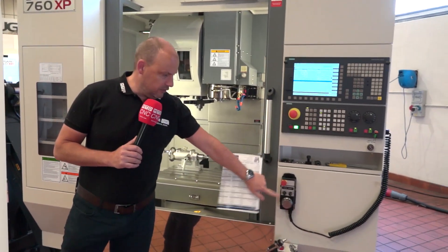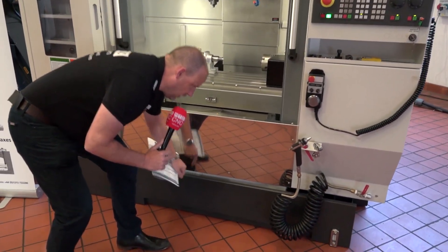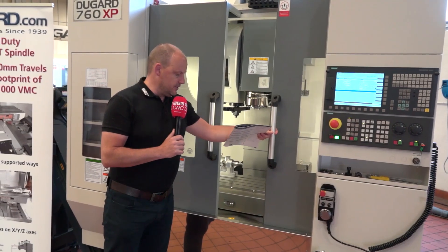Other standard features include hand wheels, air guns, and it's easy to remove the bottom tray if needed, which is also handy. You also have double doors for access on the 760.